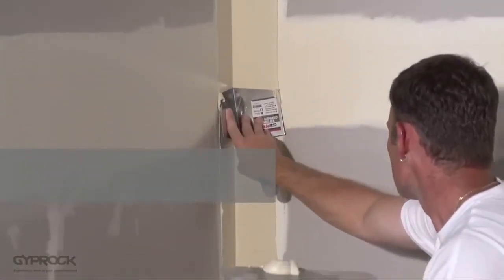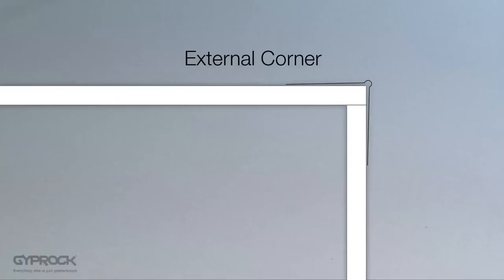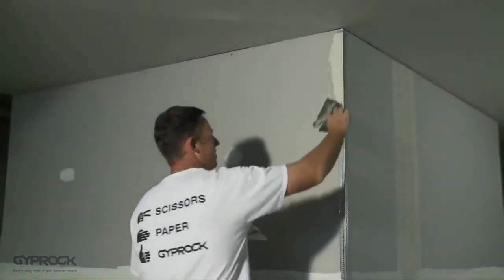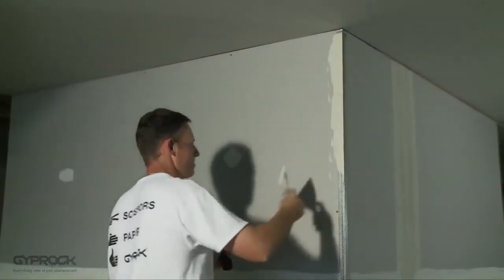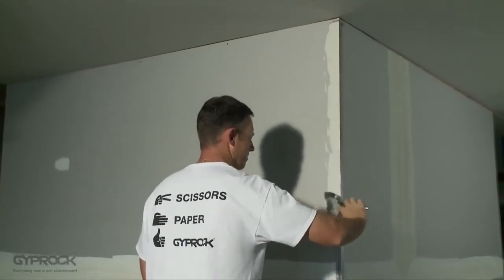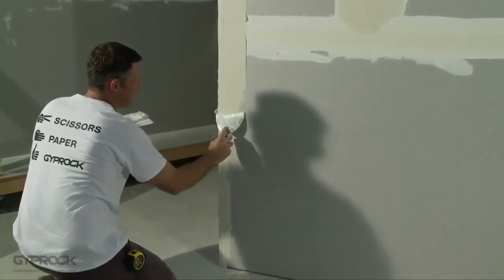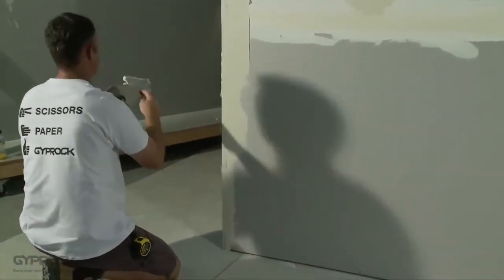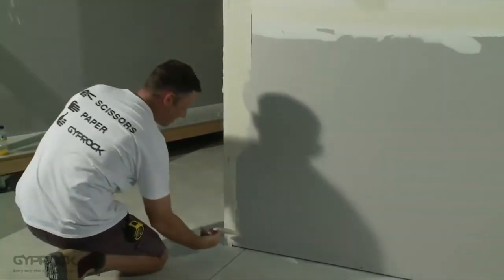Allow to dry for at least 24 hours before final sanding. For external corners we use the same three coat jointing system on top of the external corner bead as for the rest of the wall. Using a 150 mm broad knife apply a coat of base coat or all-purpose compound over your fixed metal angle about 150 millimeters wide on both sides of the corner. Make sure that the compound completely fills the void behind the bead and covers all perforations.